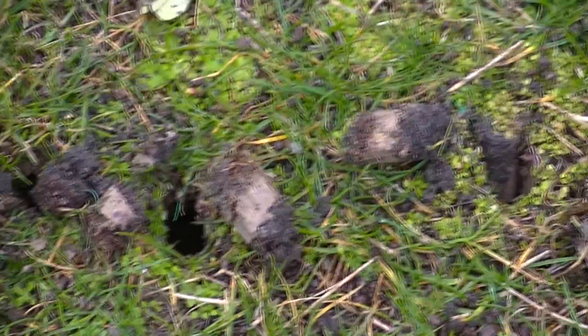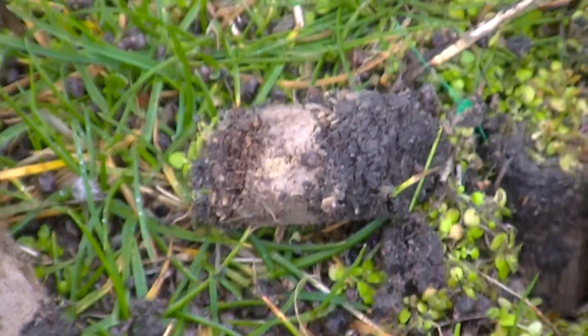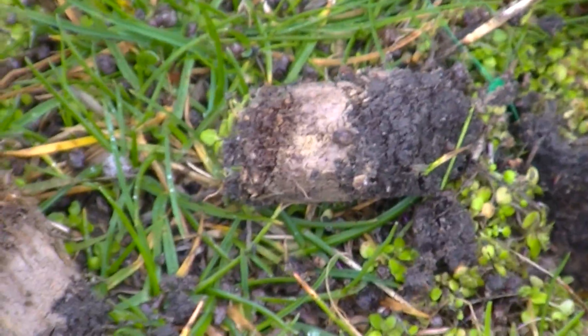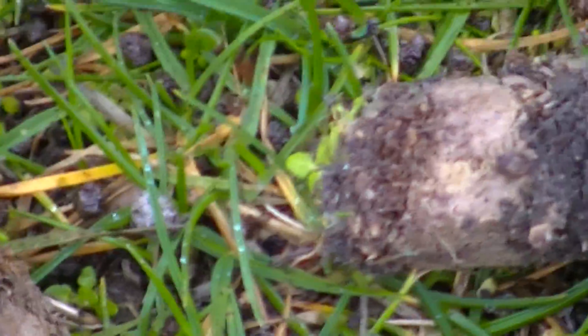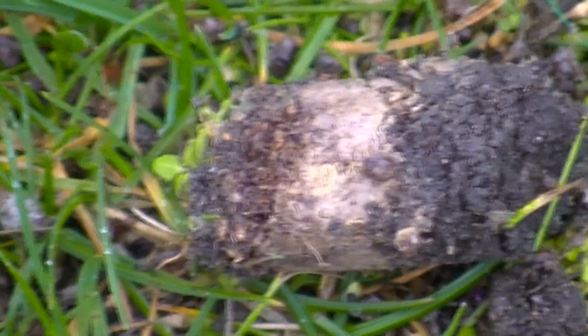This was sod that was laid on a hard pan clay. Here's a piece right here — you can see the top of the plug. What you see right here in the middle is clay, and it's dry as could be, even after raining for a couple of days.